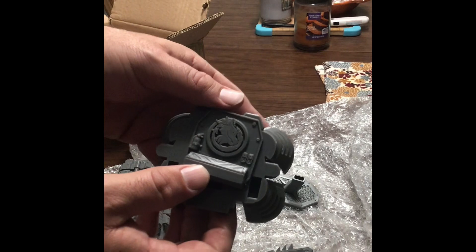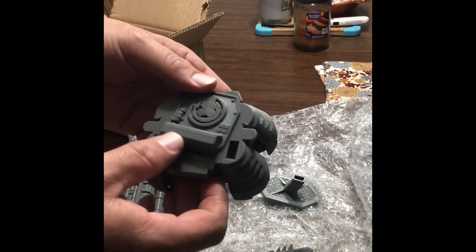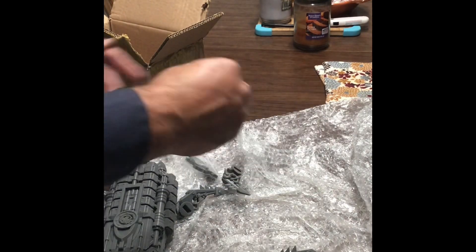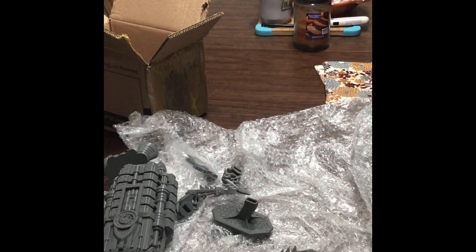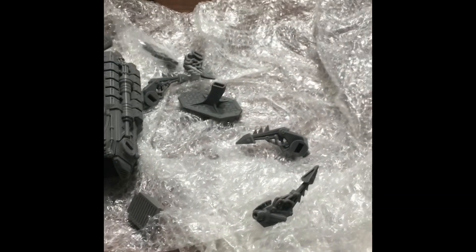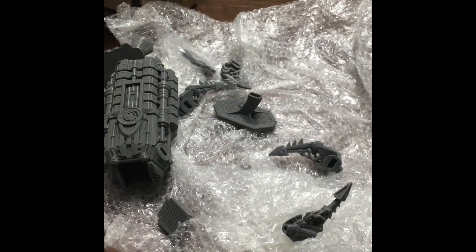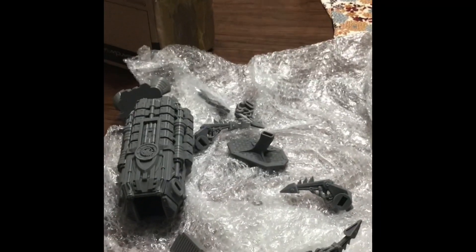This dragon design, considering I normally play Alpha Legion when I play Chaos, fits pretty well with the aesthetic. It comes with a stand if you want the stand. And there you have it — there's the unboxing. I hope you've enjoyed this video. If you have, please hit like and subscribe down below. Thank you very much for checking it out.